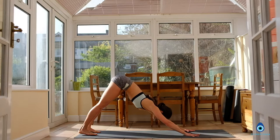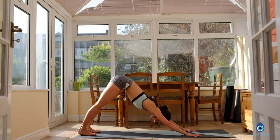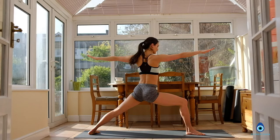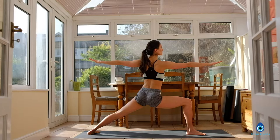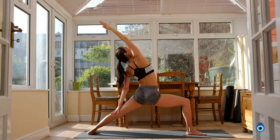Beautiful. Inhale, step the right foot forward, turn your back toes in, come into Warrior 2. Extend the arms, shoulders relaxed. Inhale, exhale. Inhale, reach back with your right arm into reverse warrior. Keep bending the front leg. Inhale, exhale. Both hands back down to the floor, step it back into your plank, shoulders over the wrists.